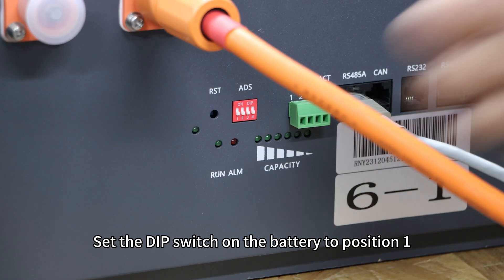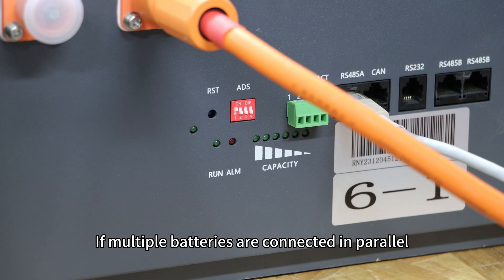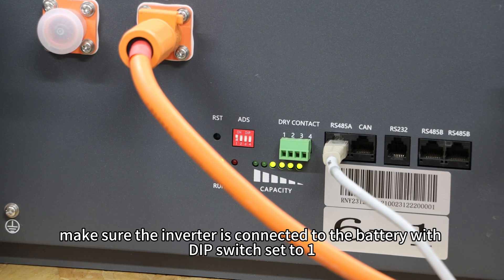Set the DIP switch on the battery to position 1. If multiple batteries are connected in parallel, make sure the inverter is connected to the battery with the DIP switch set to 1.